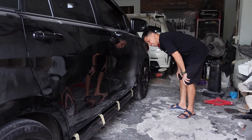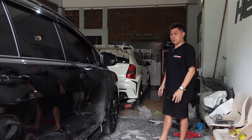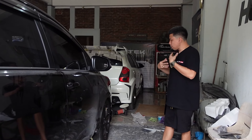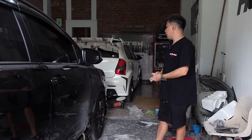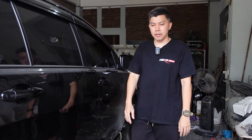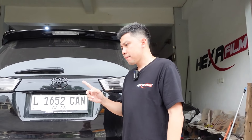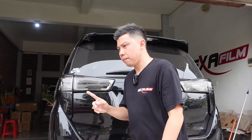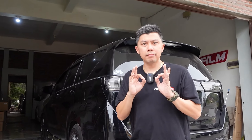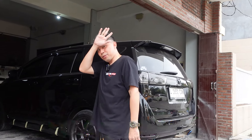Koko Evan will keep showing the workshop progress here guys. This Innova is almost complete — just the rear installation left, then we'll do cinematics at a great spot. Don't forget to keep watching — stay tuned!